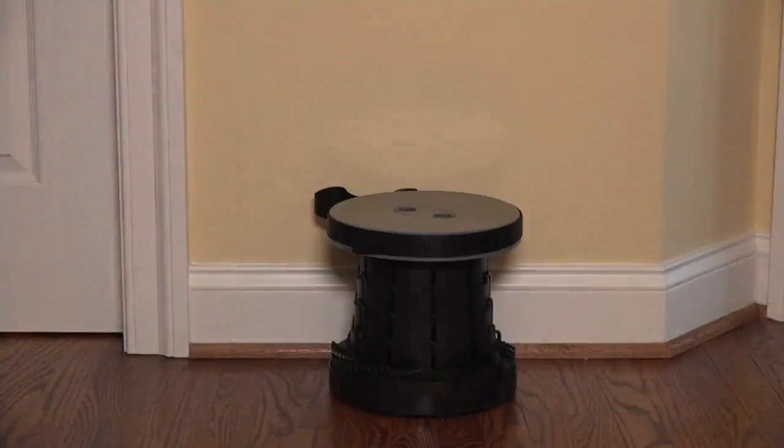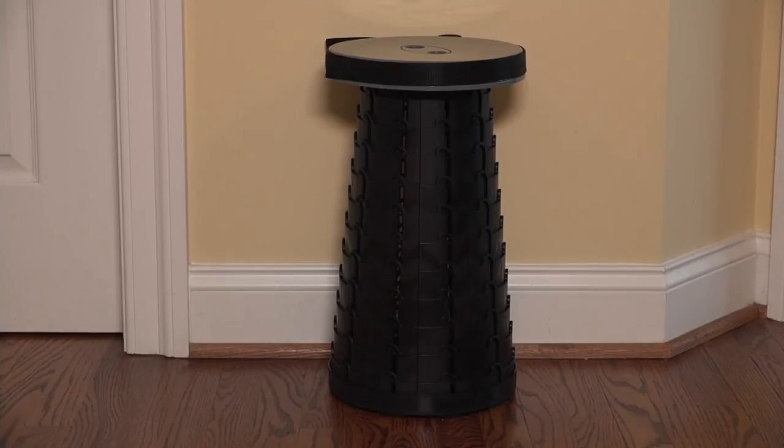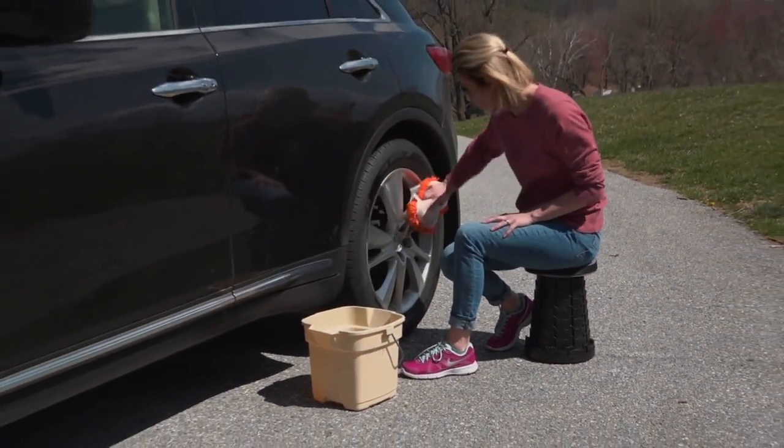We're going to talk about the Minimax. This is a telescoping portable stool seat — it's kind of comfy too. This is by Mike Rodell and it is at a feature price today of $31.12.